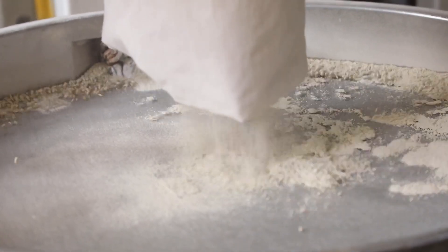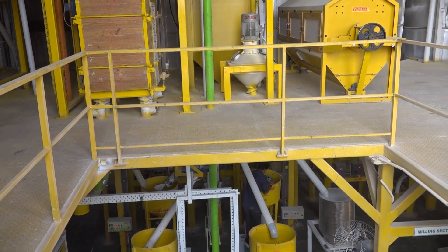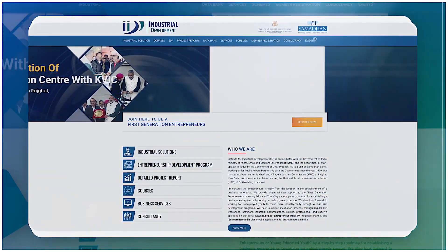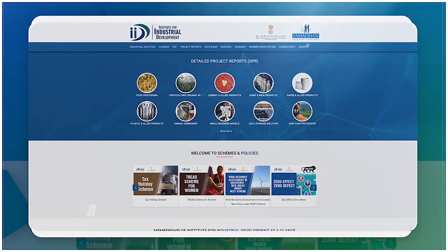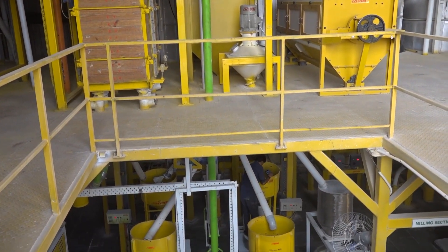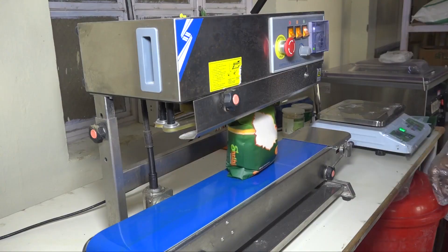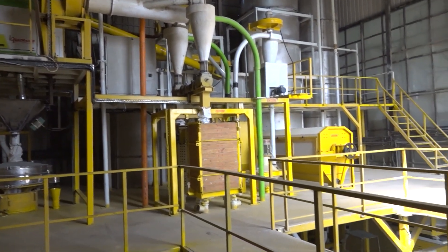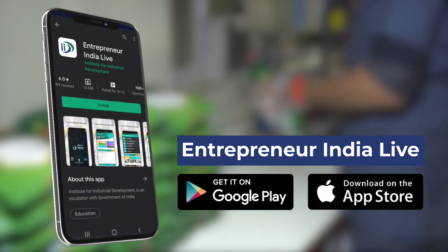देश के पहले virtual incubator IID की हमेशा कोशिश रहती है कि आपको unique और फायदेमंद business ideas की जानकारी देता रहे। अगर आप किसी भी business को लेकर कोई जानकारी चाहते हैं तो IID की membership registration की सहायता से valuable member बनिए और पाइए industrial documentaries, detailed project report, expert episodes और ढेर सारी बहुमूल्य सेवाएं। हमारी website www.iid.org.in पर विजिट करें और app Entrepreneur India Live को डाउनलोड करना न भूलें।